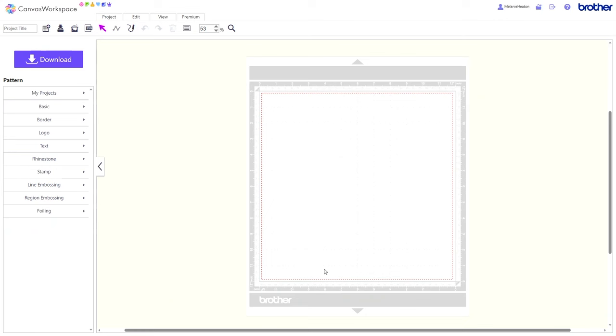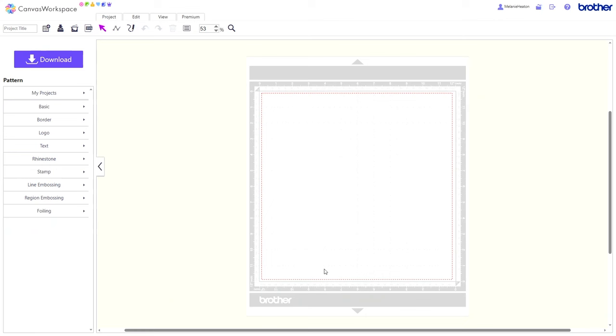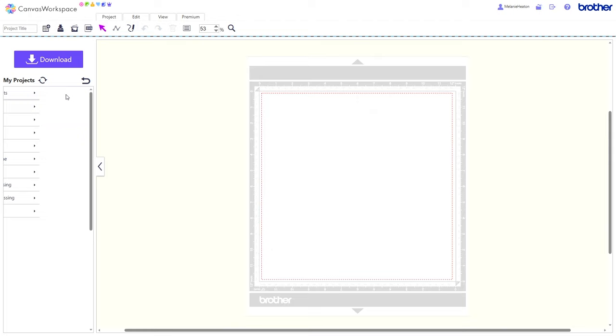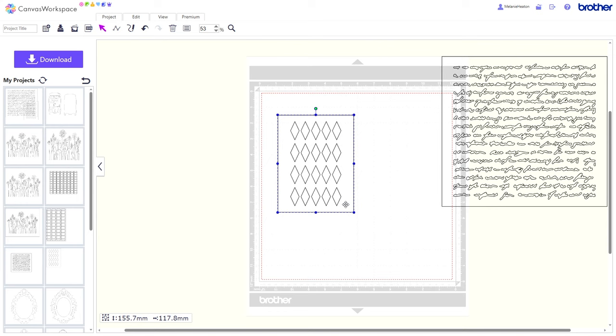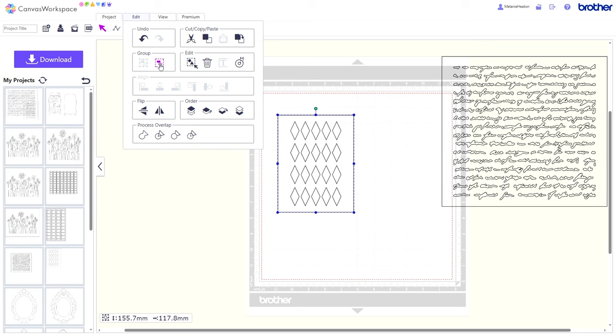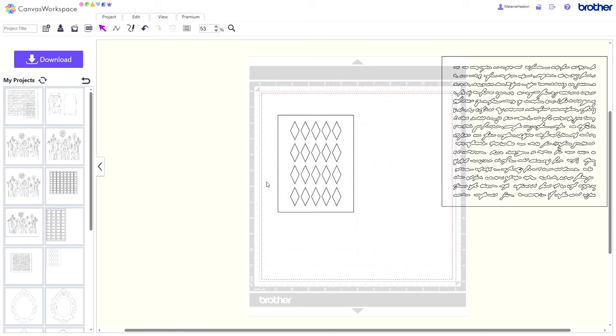I've already got Canvas Workspace open, so I'll go to my projects — there they are. You can see I can move these independently of each other, but the whole thing is grouped together. If I was going to just cut that out from the scan and cut, that's what I'd end up with, but I don't want that. So I'm going to edit and ungroup them, because even though once you've grouped something on your scan and cut you can't ungroup it, if you take it into Canvas — as long as you haven't divided it, which makes it one piece — you can ungroup it.